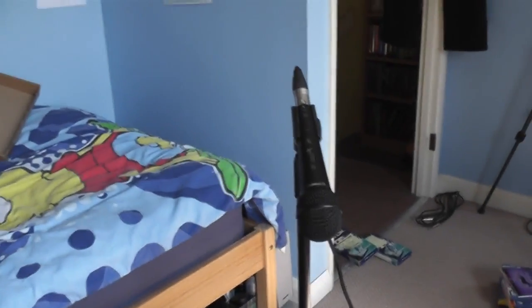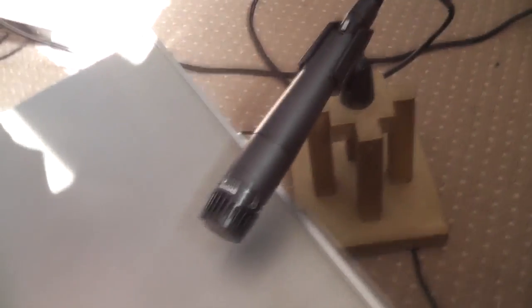I have two microphones: one going above the snare, tom, and hi-hat. And then a final one, which is on a homemade guitar mic stand, which is the perfect height for guitar amps and just this bass drum.